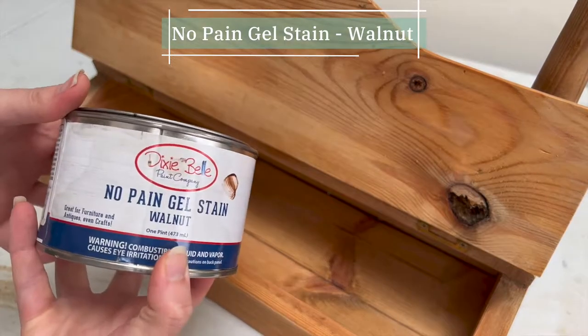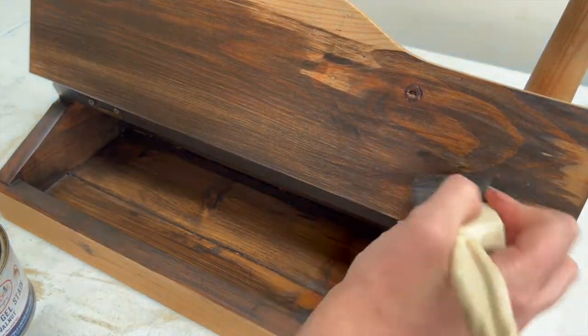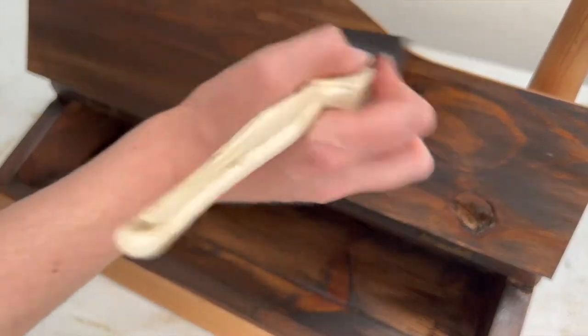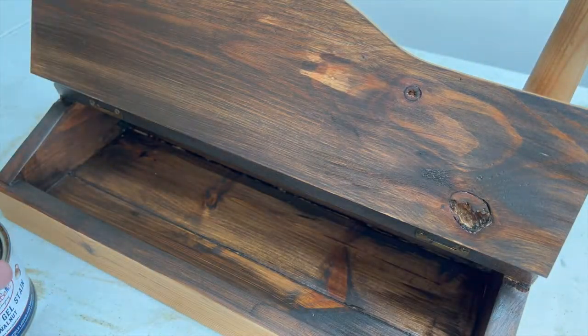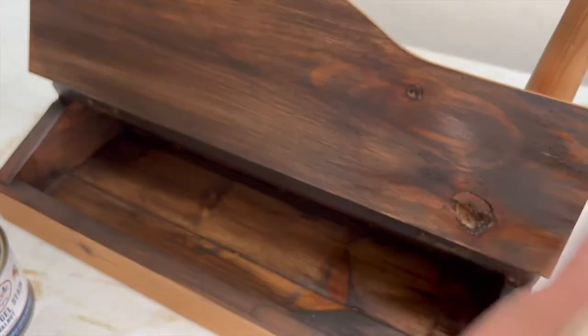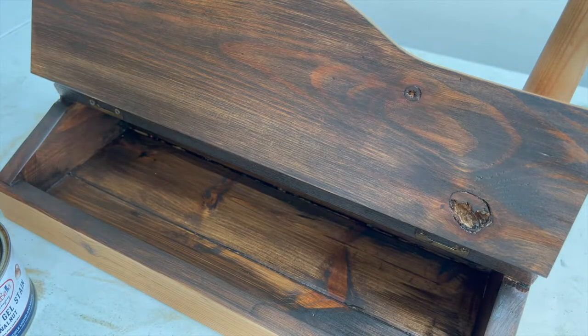This was my first time using the colour Walnut in the No Pain Gel Stain range from Dixie Belle. I knew I was planning on painting the mirror white or cream, so I thought this would be a really lovely, rich contrast. I did two coats of the stain in total and wiped it back with a paper towel on each coat afterwards, leaving it about a day between coats — although you can re-coat it within about six hours.